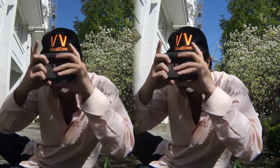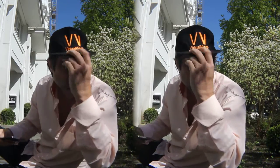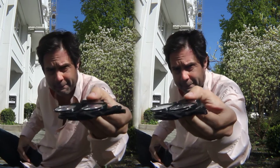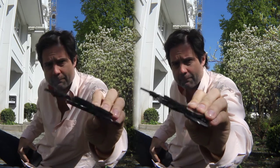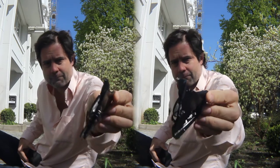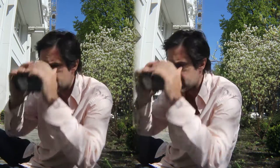This looks a little funny, I know. Then put it like this in here. Take it off if you want, or you can also take this whole thing off. Looks like this. And then you can use it also in your hands, just like this.